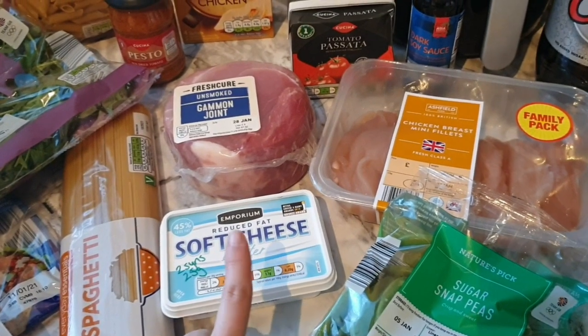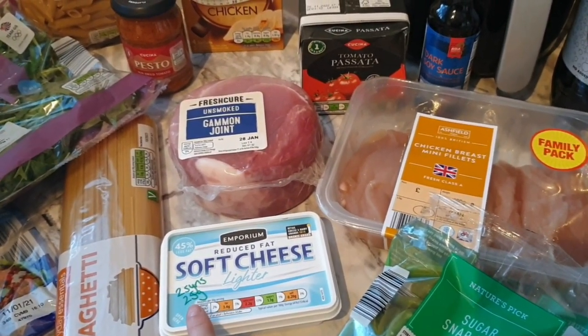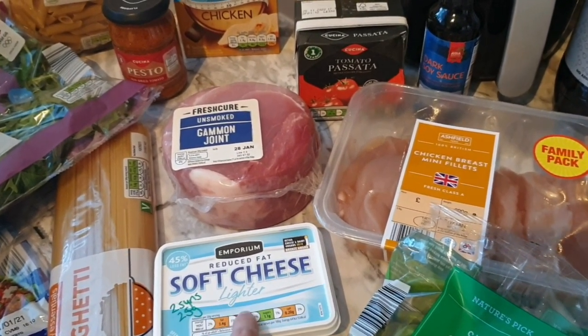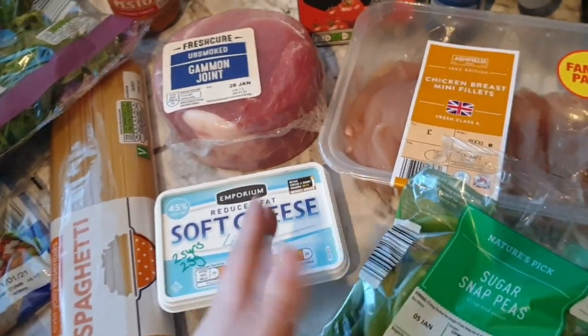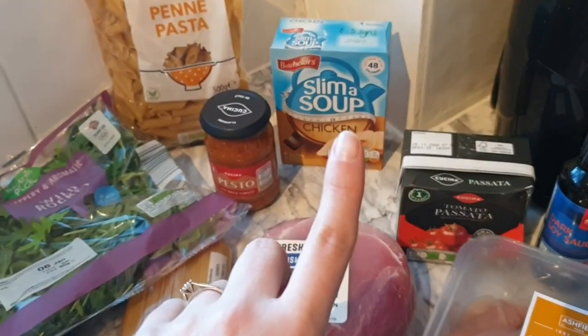Half of the gammon is going to be used for a carbonara, so I've got spaghetti and some soft cheese. The soft cheese is two syns for 25 grams, so I'll probably use half of that for all five of us. The other half might go into a pasta bake next week if it stays in date.